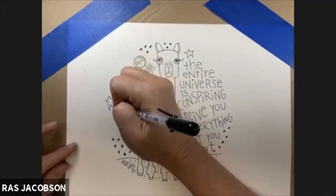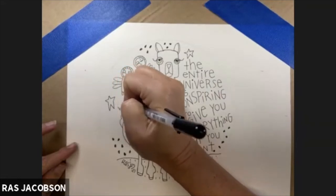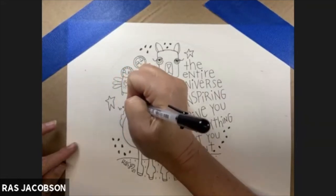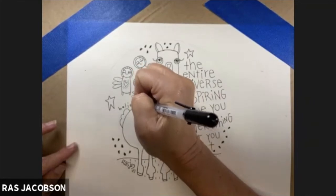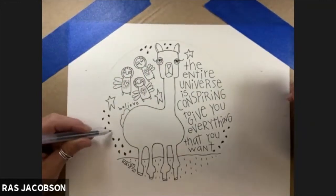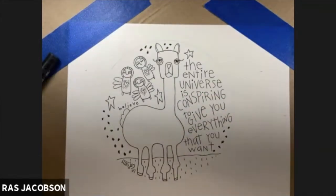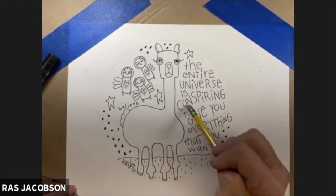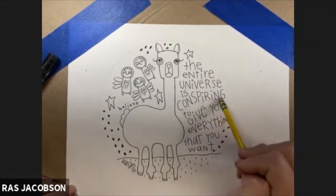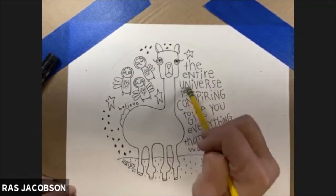There was still one little area that felt a little blank to me, so I decided to write the word 'believe' in there, and that pretty much rounded it out. At this point I used my pencil eraser to get rid of those light lines, because I definitely can't remove them once I add the paint. I also used this time to think about what I wanted to do for a color scheme.